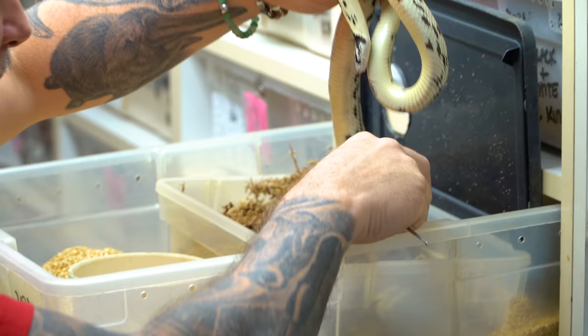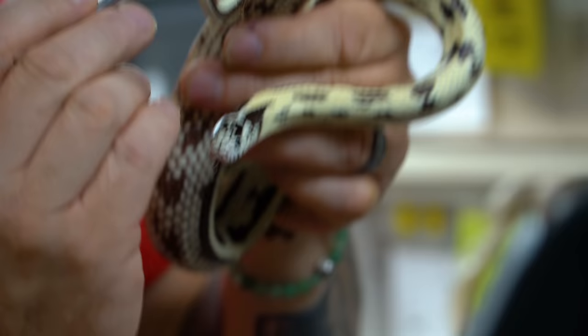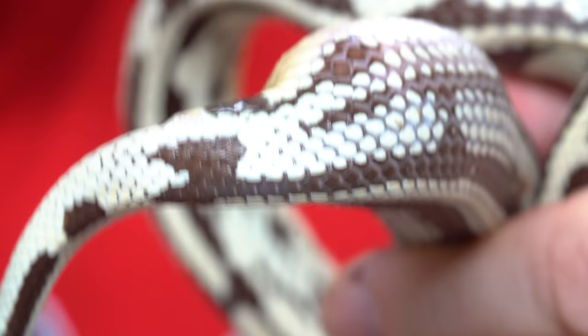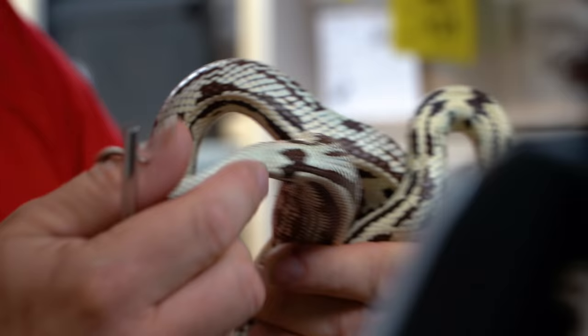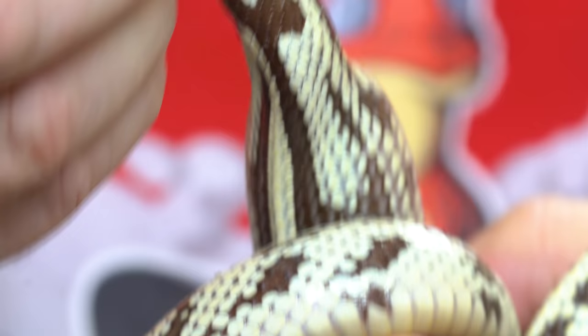You can see how she's kind of swollen here. I am a little bit concerned because the anal vent is right here and the egg is still a couple, maybe three or four ventral scales up. So I don't know if I'm going to be able to get this egg out. But the idea is to take a probe and go right into the anal vent like this and then apply a little bit of pressure the other way.